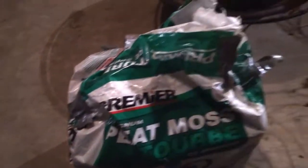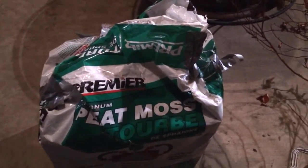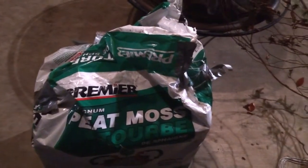Then what I'll do with my extra peat — especially a big bag like this — is just duct tape it up and try to seal it as best I can. You don't want any moisture getting in there, which can happen just from humidity. That will cause fungal growth that you're going to end up planting your plants into.